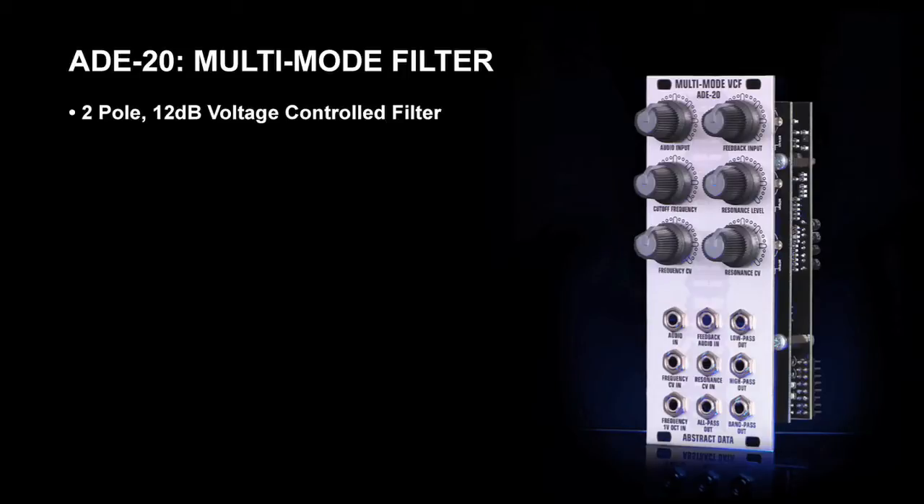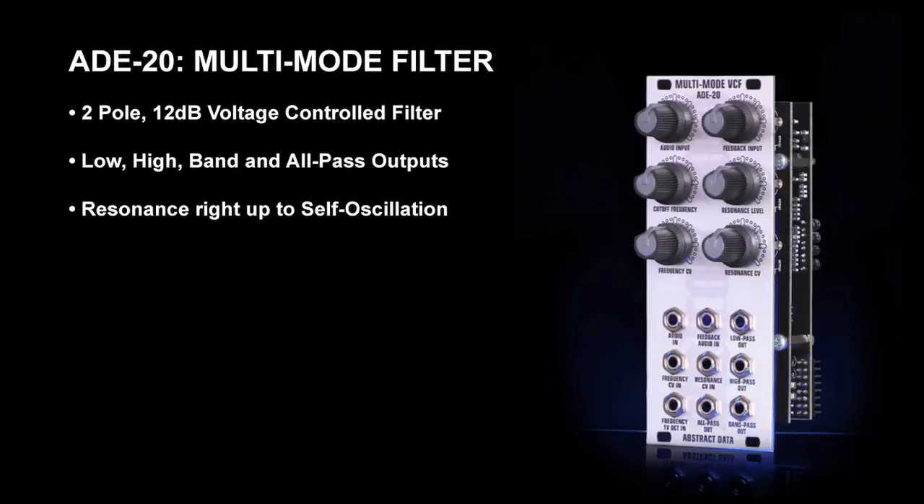The ADE20 is a two-pole filter with a 12 dB cutoff and a complete set of control voltage features. It provides simultaneous low, high, and band pass outputs and unique to Eurorack filters, the ADE20 also has an all-pass output for subtle phaser style effects. The resonance can be pushed into self-oscillation and will oscillate beyond the upper and lower ends of the audio frequency range. It also features a unique feedback insert which lets you run external audio signals into the resonance feedback path or allows you to create stacked filter types, significantly increasing the sonic capabilities of this filter.